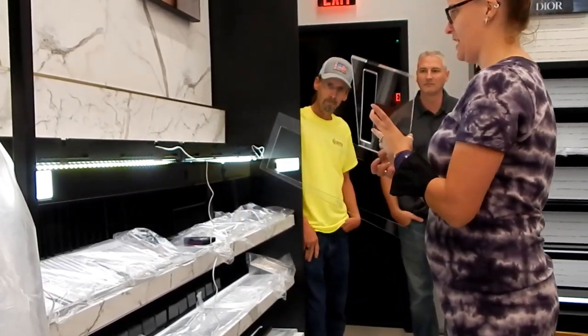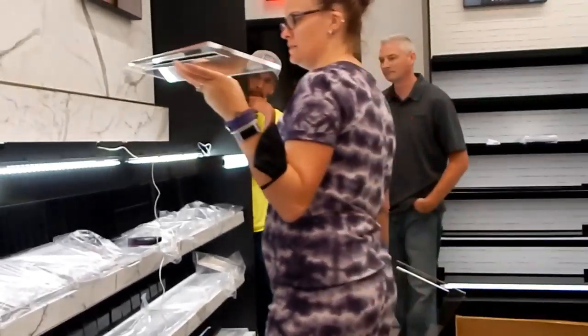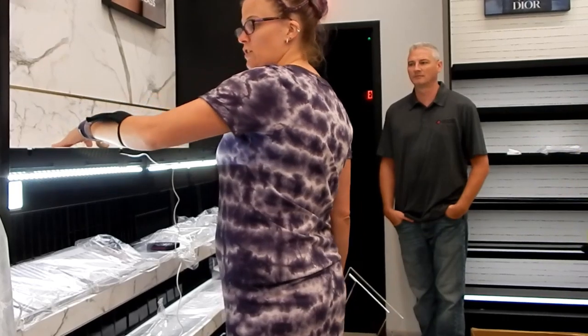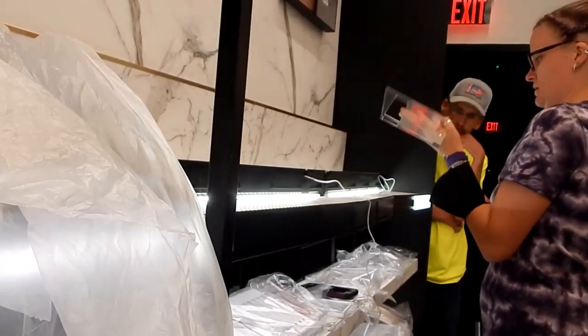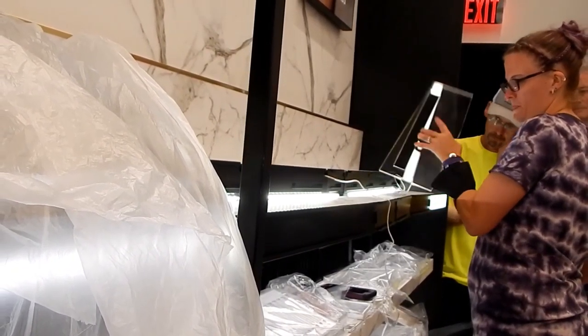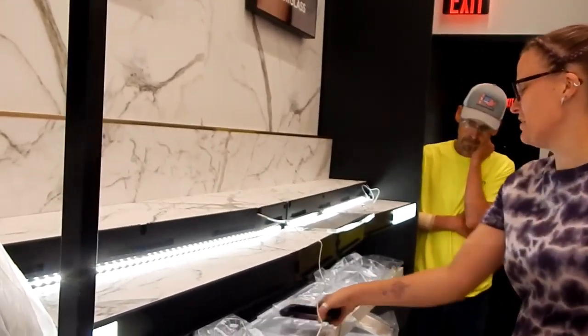So here I have a point, so I know it could go here, but that's too big. So then I'm looking for where else I have a point. That's one way you can do it.